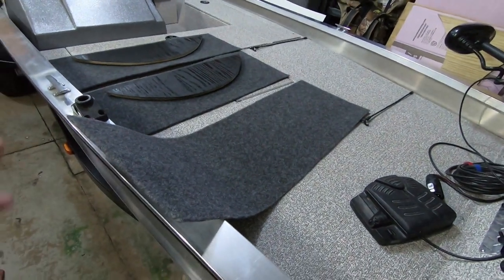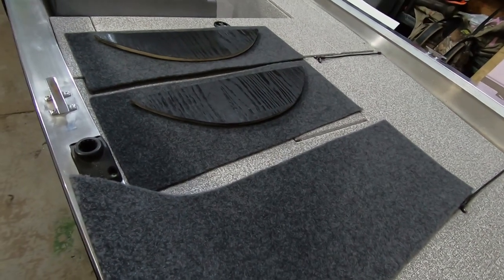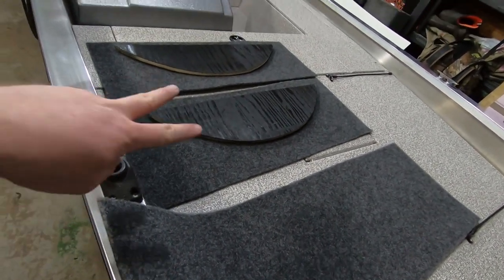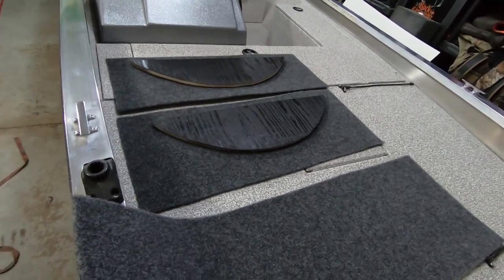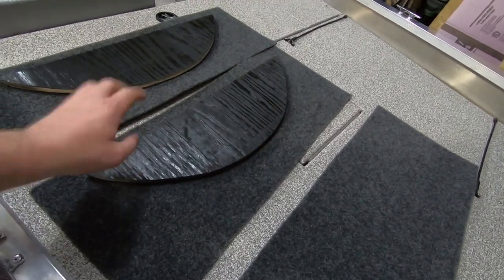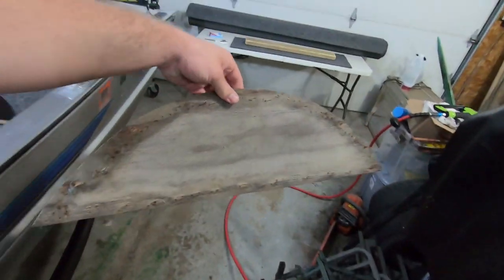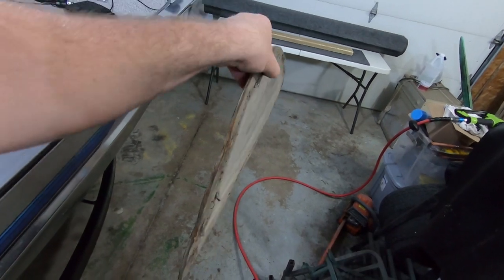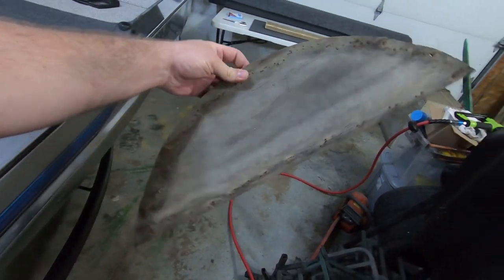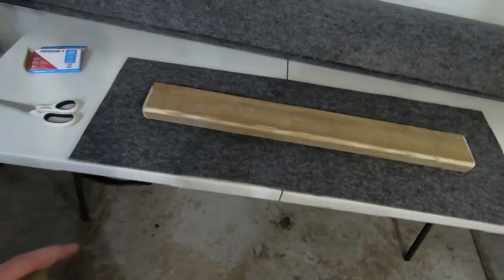I've got carpet cut - two pieces for the slides as I call them, or guides, and then two pieces for the inner fender wells. For the inner fender wells I'm using 5/8 plywood left over from the decks, and for the slides they're just made out of a 2x4. You can see the original inner fender well was just quarter or three-eighths plywood, but I've already made sure the new pieces fit in there.